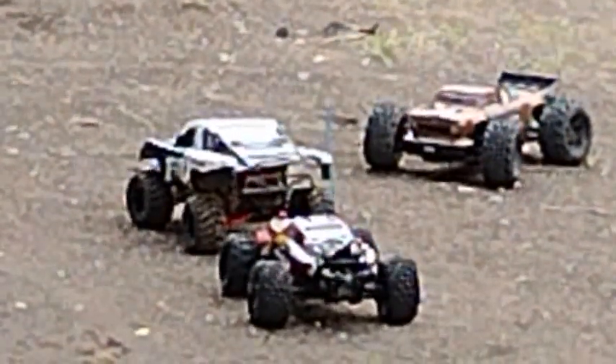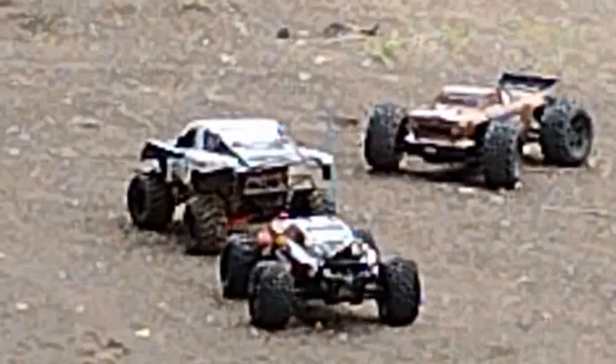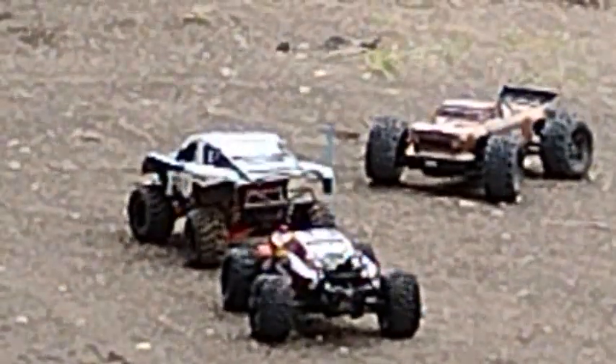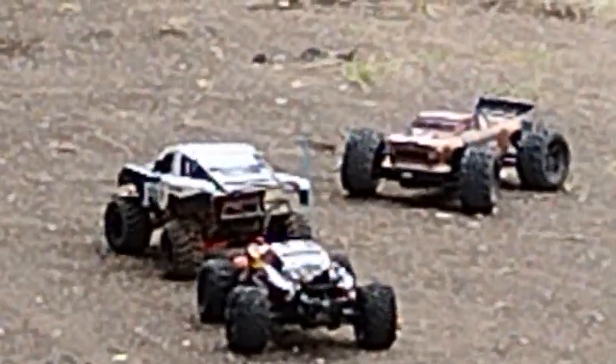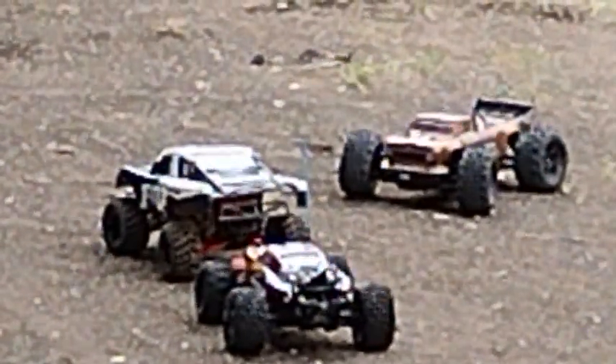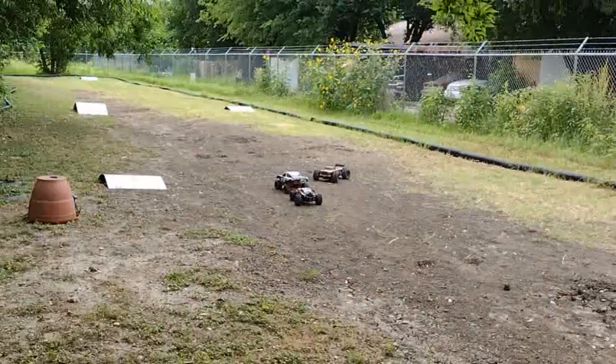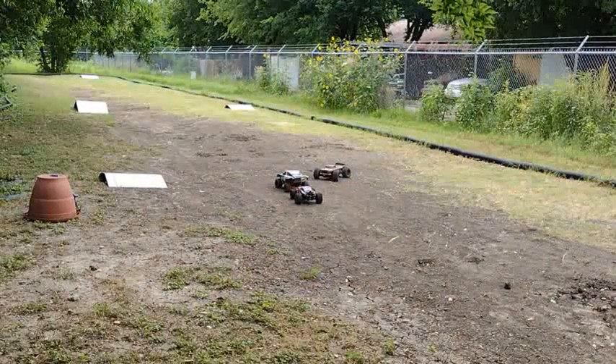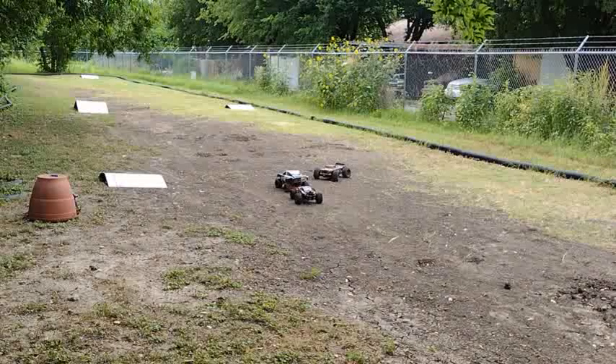Bethany will be driving the 4WD Slash — that's Ms. BRB. I am South Texas running the 4WD OutKast, and Megan will be running the Rustler 2WD. Megan is a beginner driver, so she's running a 2S. Bethany is also running a 2S on hers and I'm running 4S.